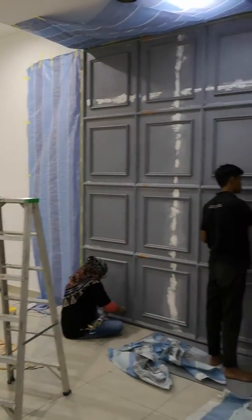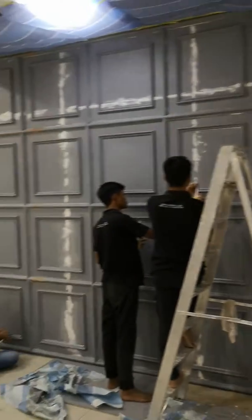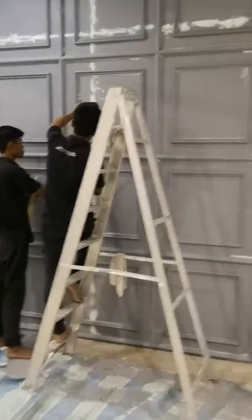Pada ini kita akan trimen sikit, cat, paint, spray paint. Lepas tu tunggu cermin. Cermin, and we done untuk bahagian ni lah.